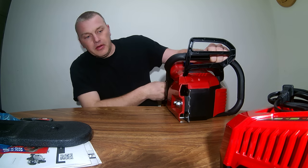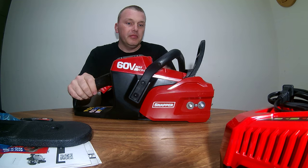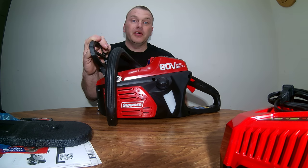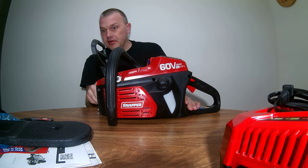The chain was not installed. This will be my first ever all-electric chainsaw.